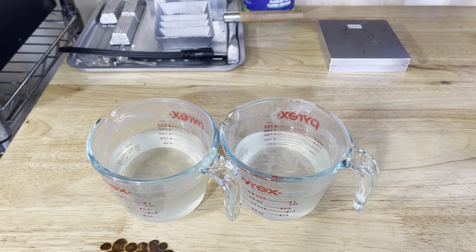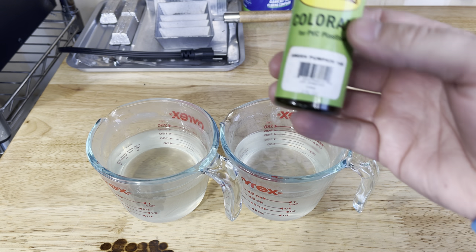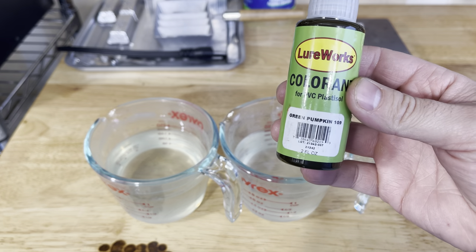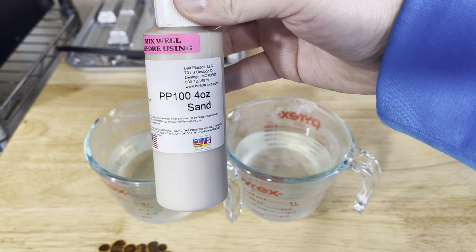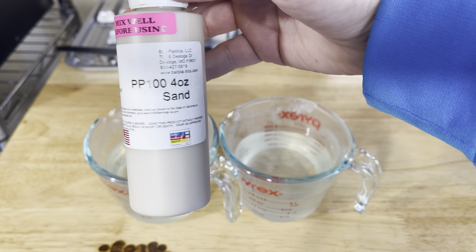The color we're going to make today is kind of a pretty natural color. We're going to do a laminate — a green pumpkin base on the top. This is green pumpkin 109, probably one of the best overall green pumpkin colors. On the bottom, on a lot of bait fish we do white, but on these gobies I don't want anything super bright, so we're going to use a sand color as our base.